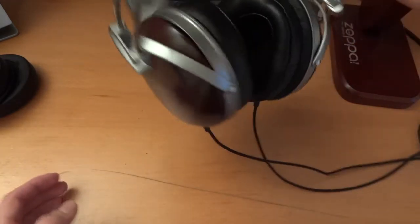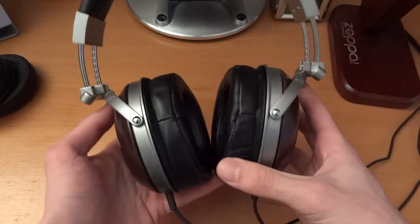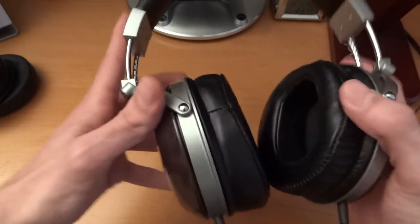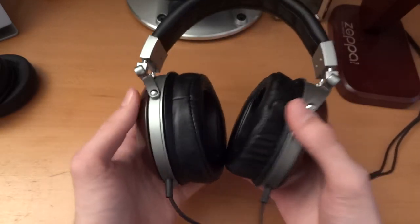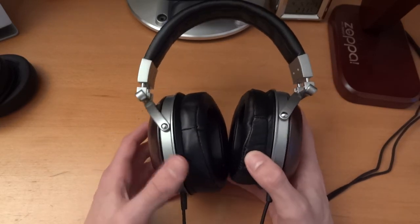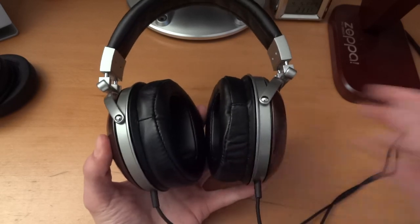If you go on my website, I will post impressions of how they sound and how differently they sound in comparison to the stock pads, but I hope you've enjoyed this video. It's a little guide on how to get the white little plastic rings out of your stock pads and put them onto your new Lawton or J Money pads. Alright guys, take care, bye-bye.